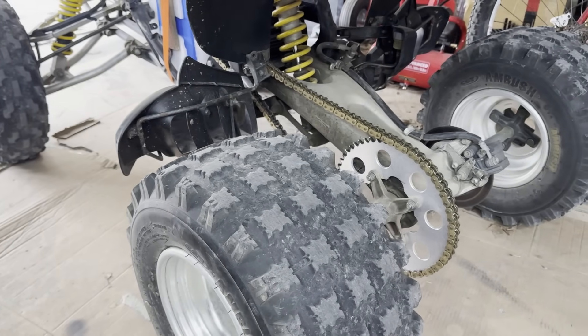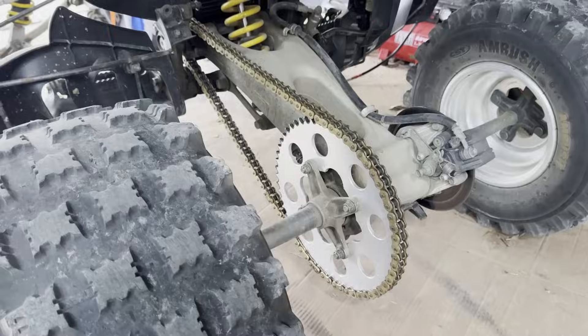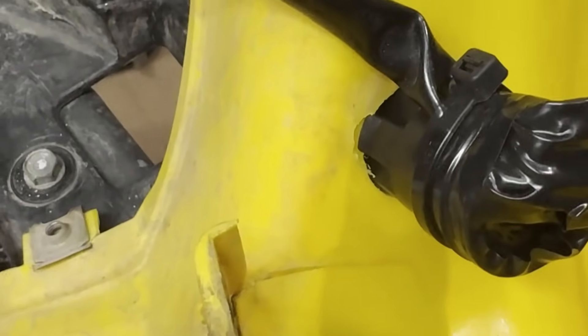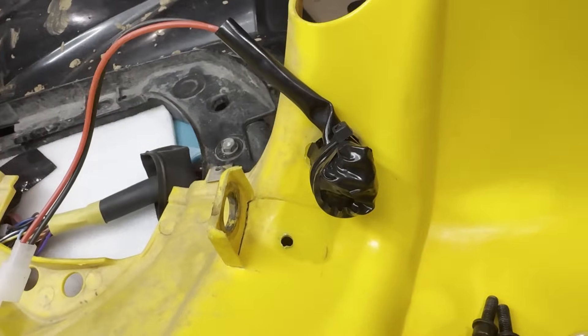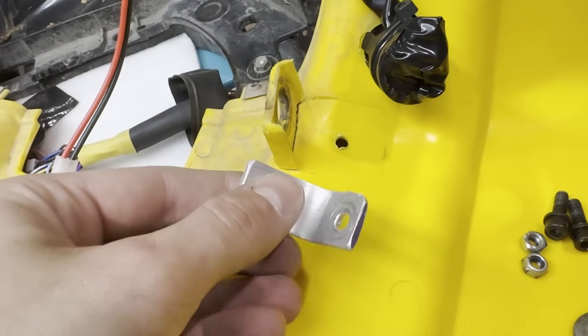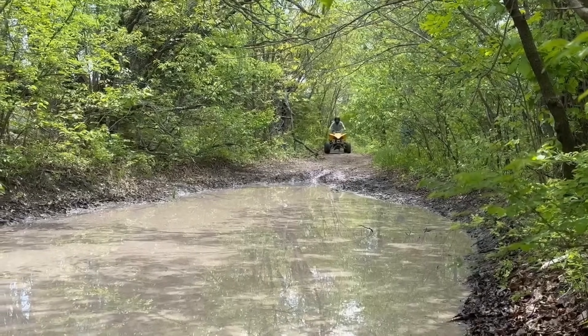Here it is on the quad — I think it looks really awesome. We'll see if there are any ground clearance issues. When I went to put the front plastic on, I remembered the key was bent, so I went ahead and put a normal e-bike key in — all I had to do was grind a little bit. I also realized the plastic was cracked, so I cut some aluminum pieces to brace it up. After that, I did another test ride.